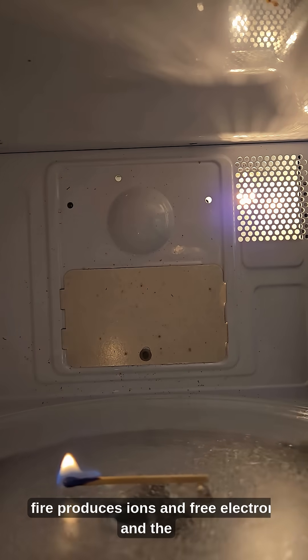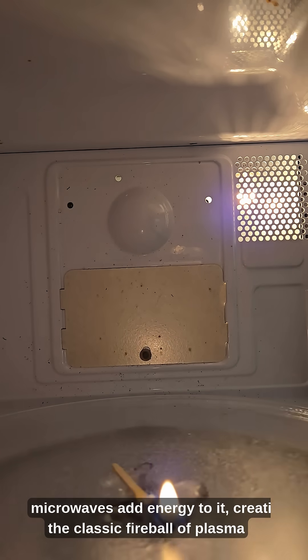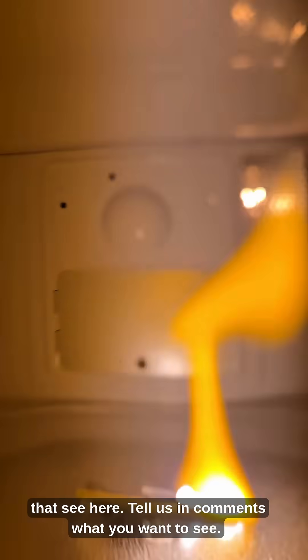The fire produces ions and free electrons, and the microwaves add energy to it, creating the classic fireball of plasma that we see here. Tell us in the comments what you want to see! We'll see you later. Thank you.